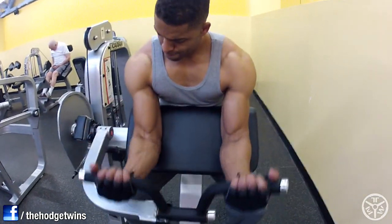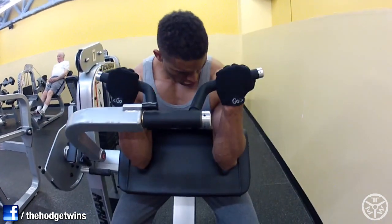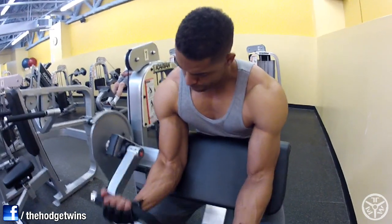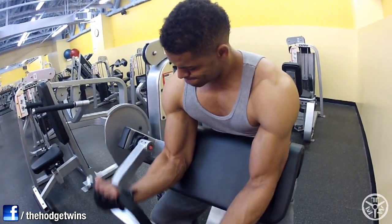Then I did three sets of preacher curls. Hold it at the top — squeeze them at the top, man. Get them peaks.